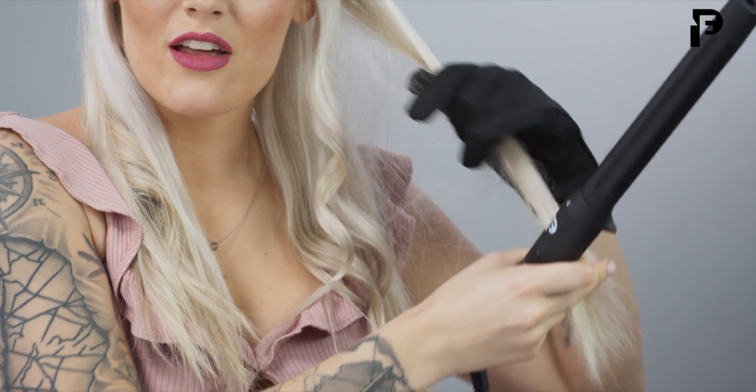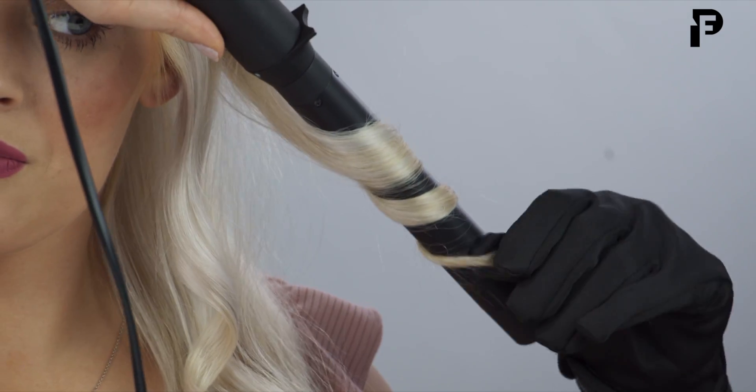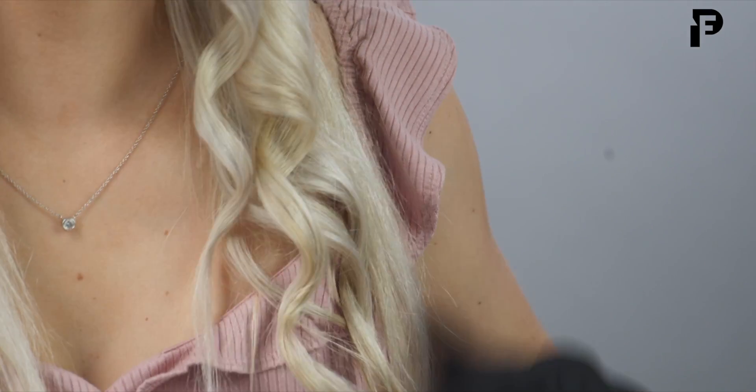We're going to go ahead and take our clip down and get another section out, and brushing that new section. Splitting the hair forward, grabbing another section, and wrapping up your hair. Look at how close you can get because you have that thermal glove on — you're not going to burn yourself and you're able to get that beautiful wave.